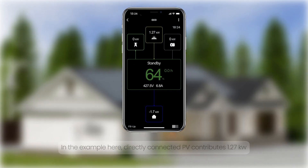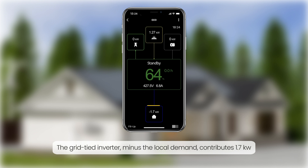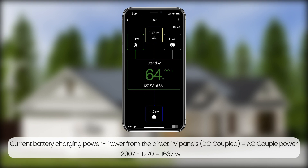In the example here, directly connected PV contributes 1.27 kW. The grid-tied inverter, minus the local demand, contributes 1.7 kW. Current battery charging power: 427.5 V × 6.8 A = 2,907 W. Current battery charging power minus power from the direct PV panels (DC coupled) equals AC coupled power.